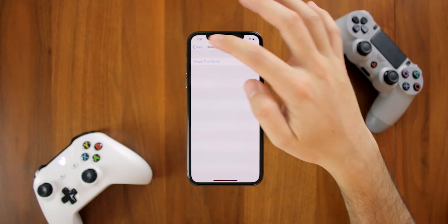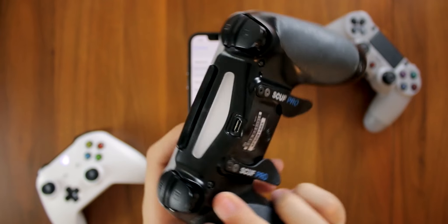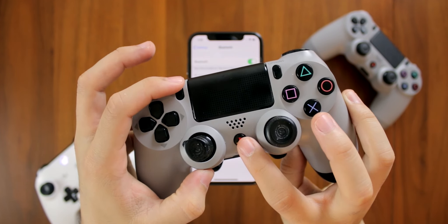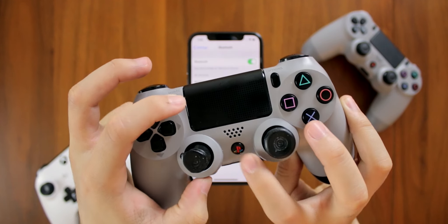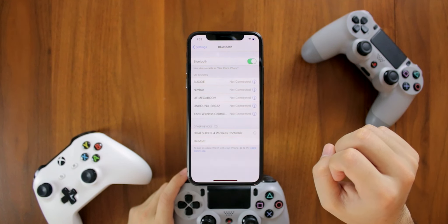Now I'm going to quickly disconnect my Xbox controller to show you how to connect a PS4 controller. I'm actually using a SCUF controller, and I wanted to use this one to show you that you can also connect a SCUF controller if you want. To connect a PS4 controller, all you have to do is tap and hold on the PS button and Share button, and then you'll see your PS4 controller appear under Other Devices.